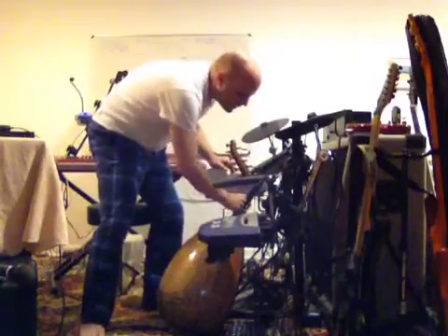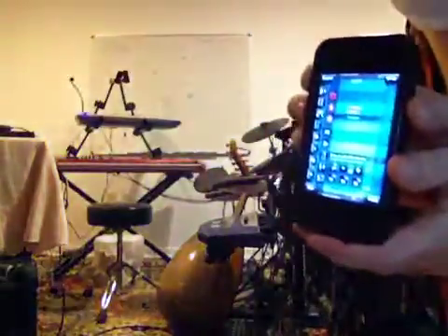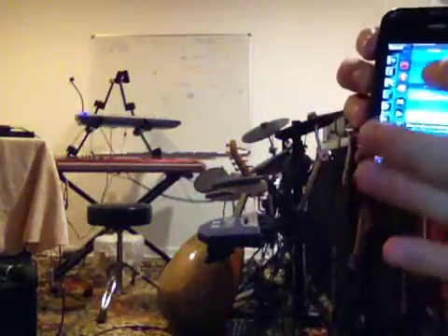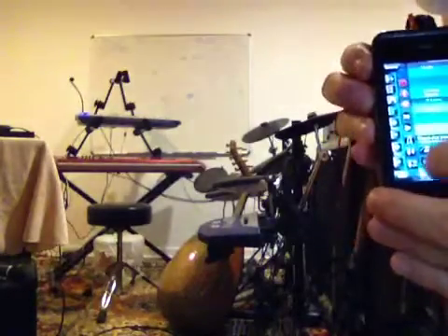I think that's pretty dang cool. Alright, Thumbjam — Audio to MIDI mode. And the button down here. I'll see you next time.